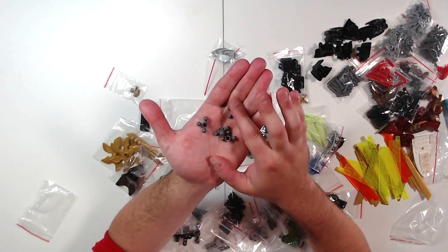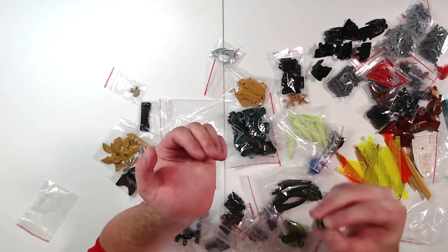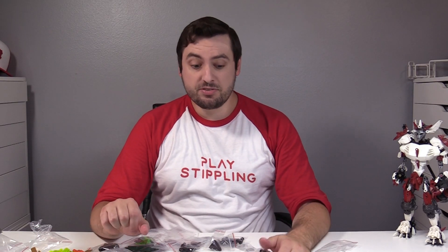I can imagine all these different ways that this might come in handy — custom limbs. Just such a cool idea and something I want to try to play around with. So add that to my mixel collection; I'm going to have to add a new section of my drawers for that.